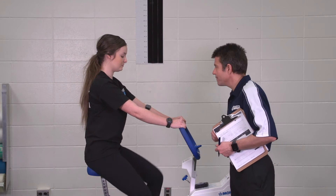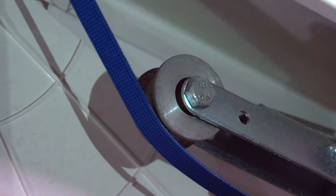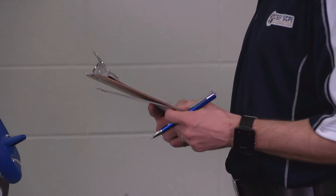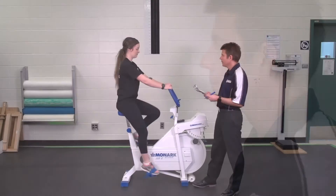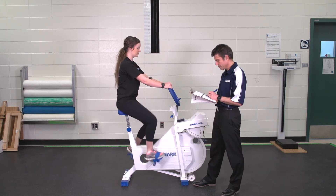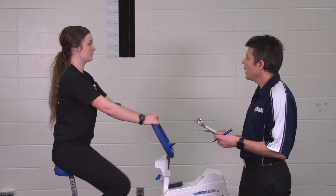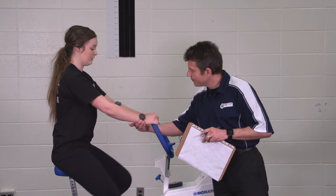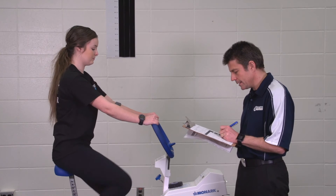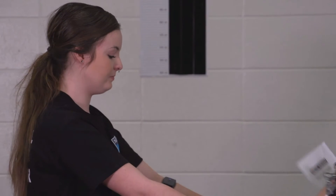I want you to keep pedaling at that 50 RPM while I adjust the bike. Alara, we're at minute one — I'll check your heart rate. Okay, we're at minute two — I'm going to check your heart rate again. We're coming up on minute three — I'm going to check your heart rate one more time. And again it is in steady state. How difficult do you find this? Fourteen.